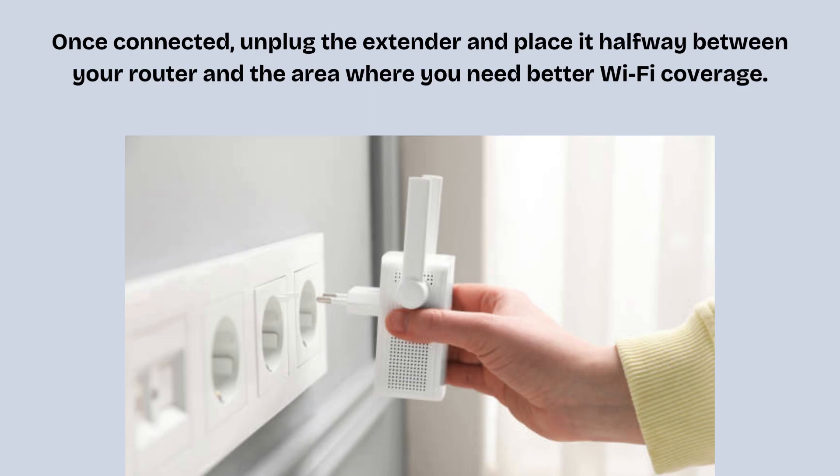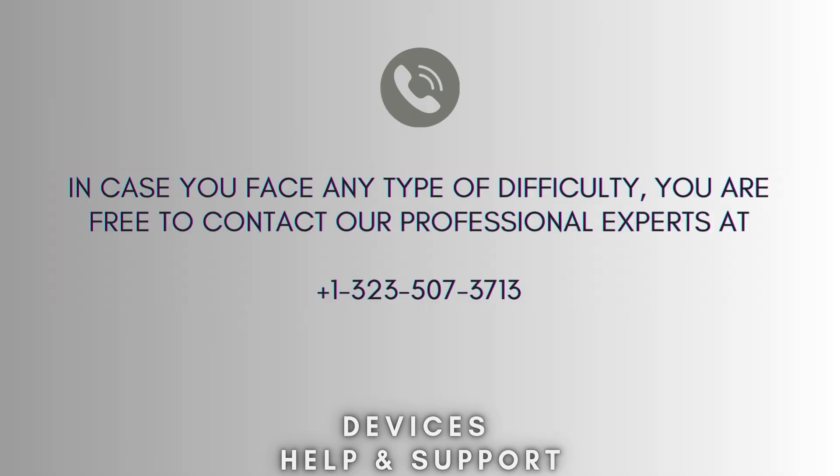That's it — the TP-Link extender setup is complete. I hope you like this video. If you're stuck in the middle of the setup process, don't panic. Feel free to contact our professional experts at 1-323-507-3713. Our expert team will solve your problem.